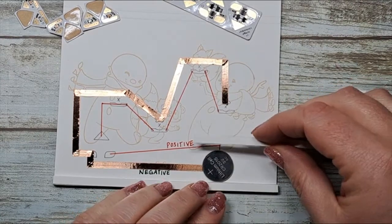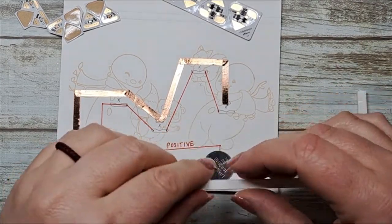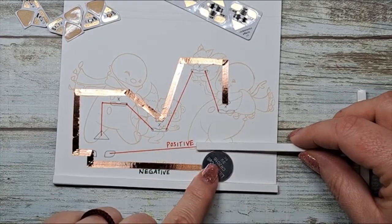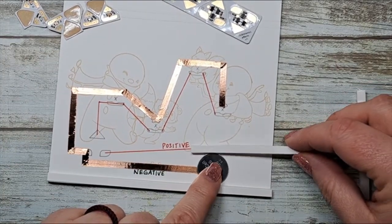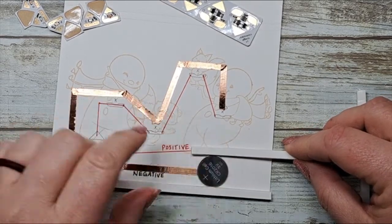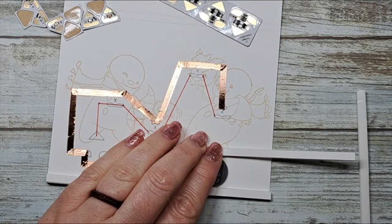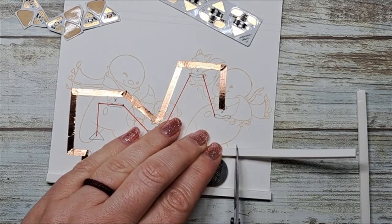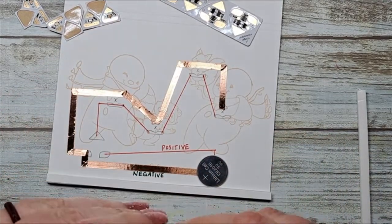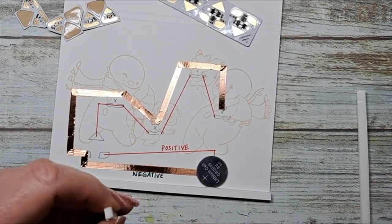We need to create a little box — all this does is contain the battery so it doesn't move while people are shaking or moving the card around. It gives it a nice little home. I'm using some 3D foam to create a barrier just to hold that little battery in place.